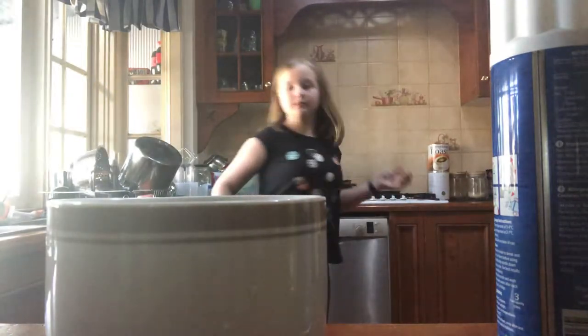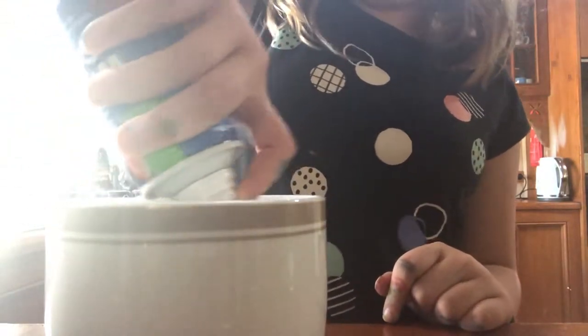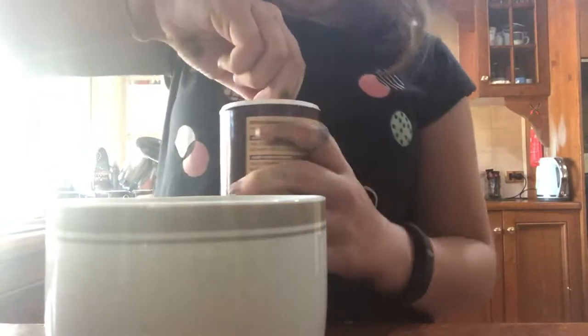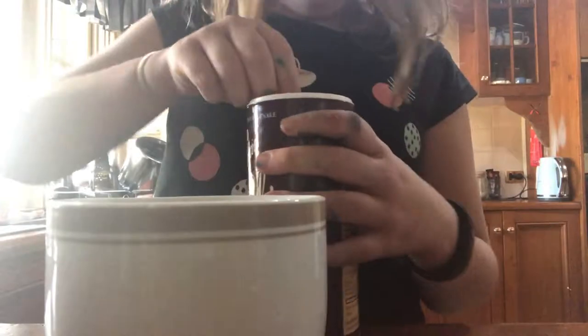I'll do the whipped cream first. Put the spoon in the dishwasher. And then we get the whipped cream and put as much as you want in there. And then if you want, you can get the chocolate topping and then sprinkle it on.